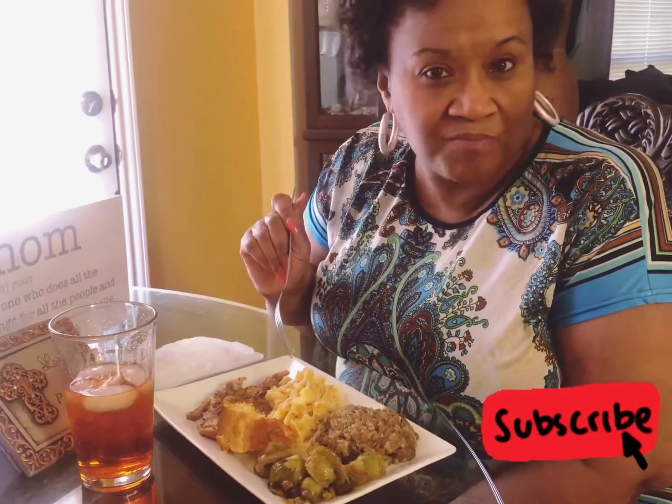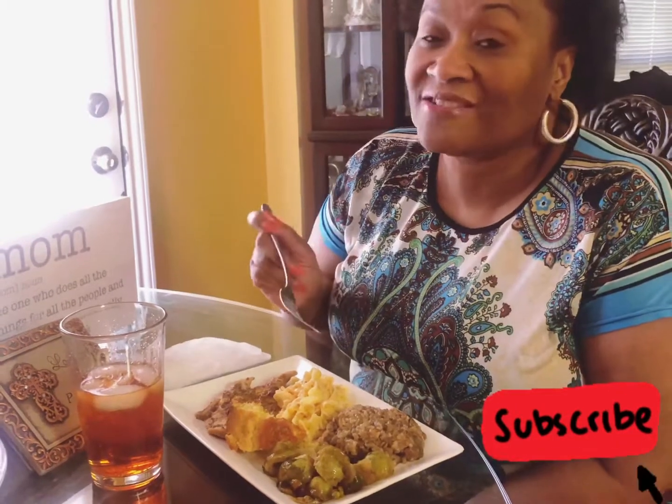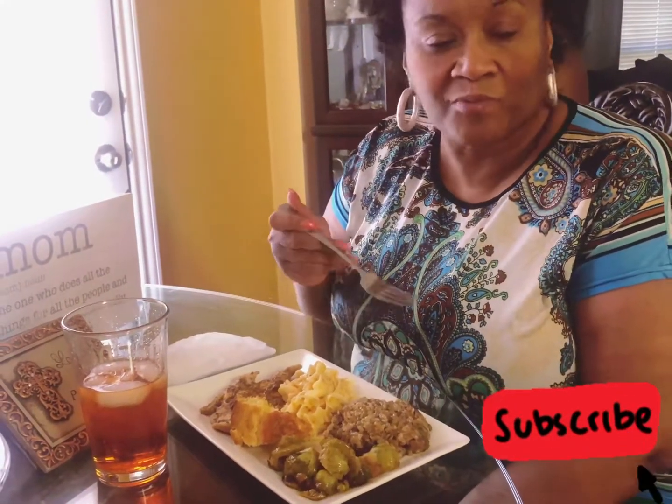Don't forget to hit like, subscribe, and share. Go ahead and comment down below and let me know what you thought about this video. Peace!